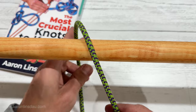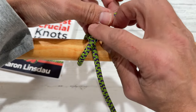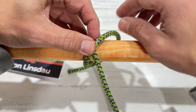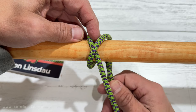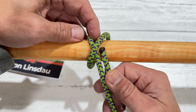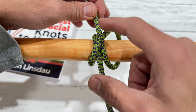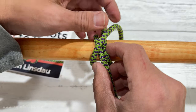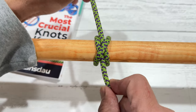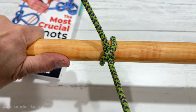What you do is you come around with the running end here, you loop around, you cross over like this, so far so good, and I'm going to show you how to do it very wrong and the consequence of that in a moment. Then you continue on the same side, pass it under, so both the running end and the standing part are pinched together in the cross, and then you tighten it up, and voila!